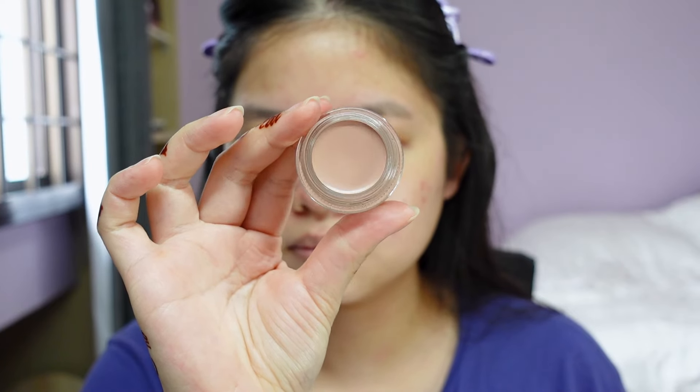Just putting in my contacts — these are from Idol Lenses and these are the Ureal ones in Earl Grey. I'll put whatever I'm using down in the description box below so you guys can check out the full list. I'm gonna go ahead and prime my eyelids. Today I'll be using the Painterly Paint Pot from MAC.